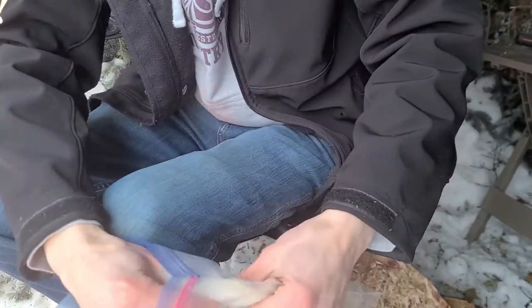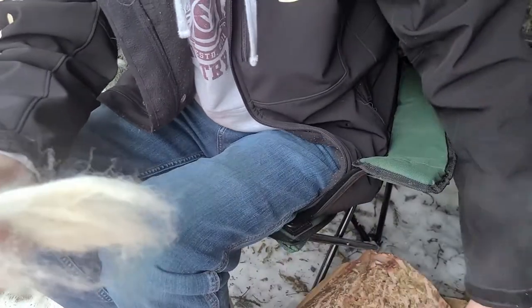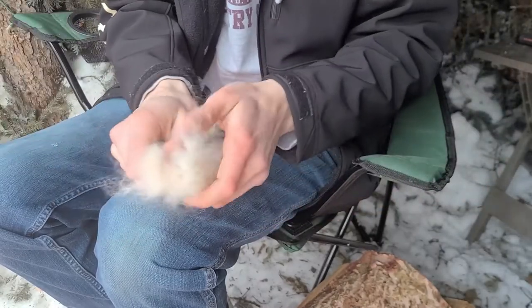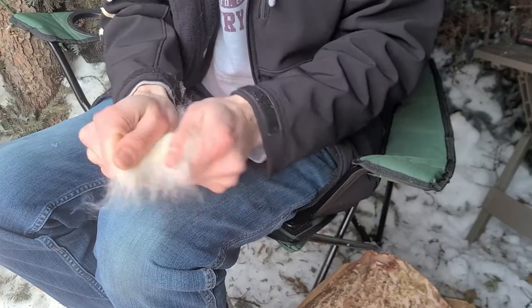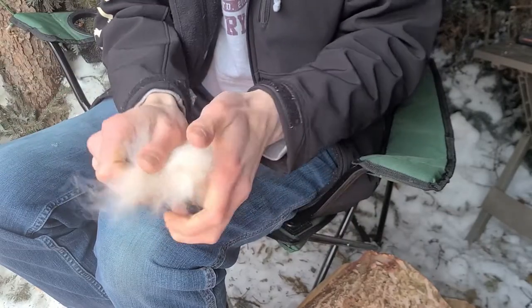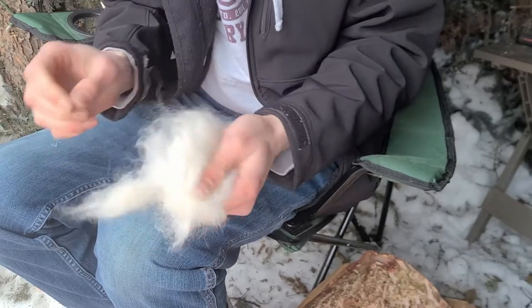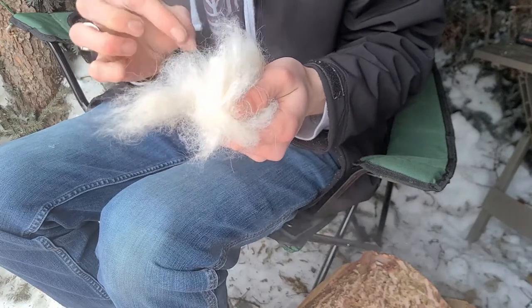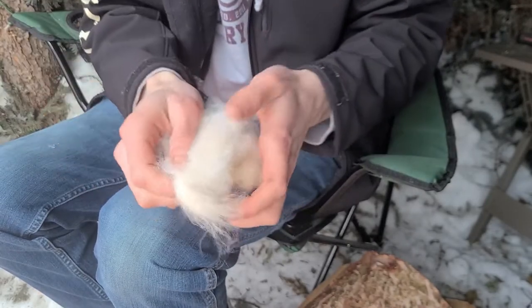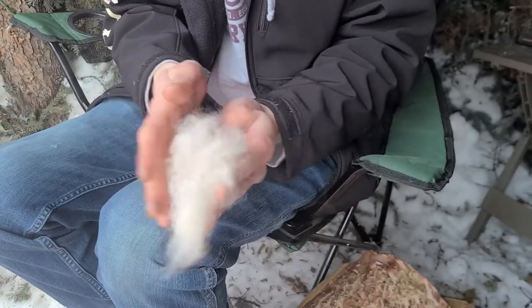First things first, I've gotten a decent chunk — maybe a bit too much, we'll see — a decent chunk of the fluffy undercoat of a very poofy dog. I'm not sure what this process is called, but it's separating the fibers and picking out any long dark hairs. It's not entirely necessary, but it just helps keep the consistency better. Get it nice and floofy, about a double handful, and split that in half.